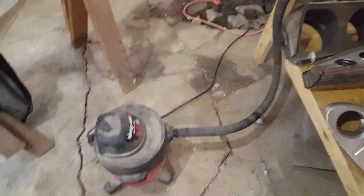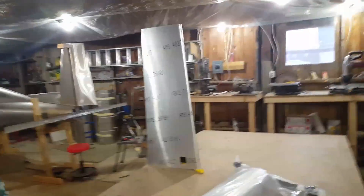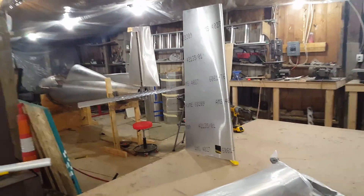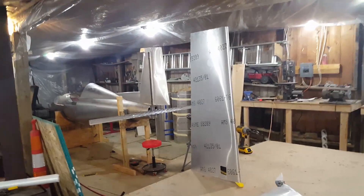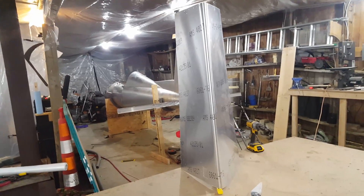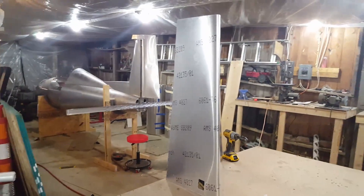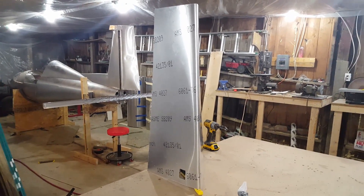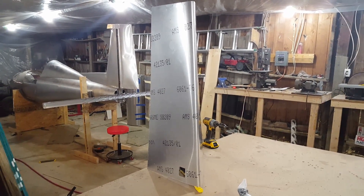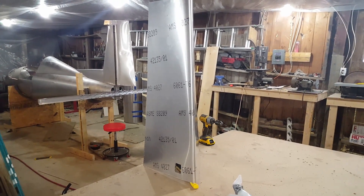I'm gonna show you how I vacuum seal my skins to form them for airfoil shape. I made mirrored image skins and I forgot to flip one upside down when I laid out the pattern, so I got one skin that's inside out. Good thing the metal is the same inside and out, same finish, so it's a little cleaner and that writing will come off.